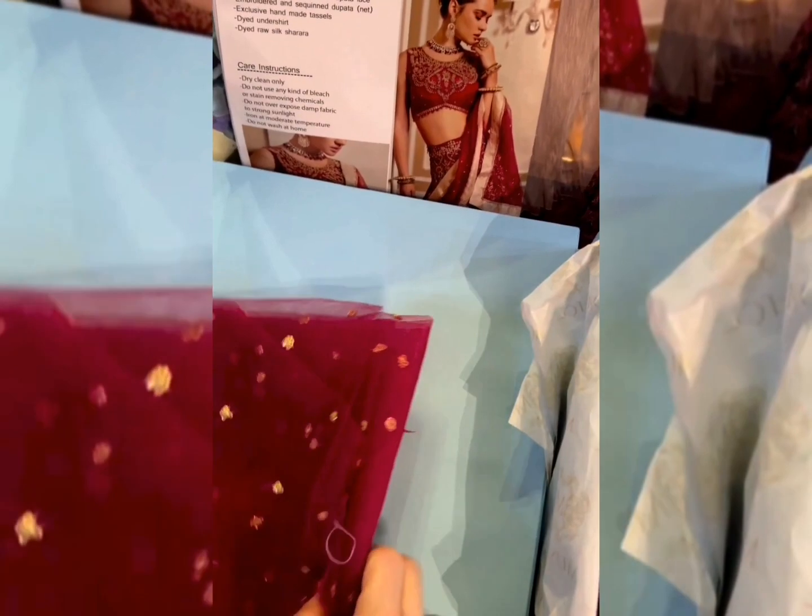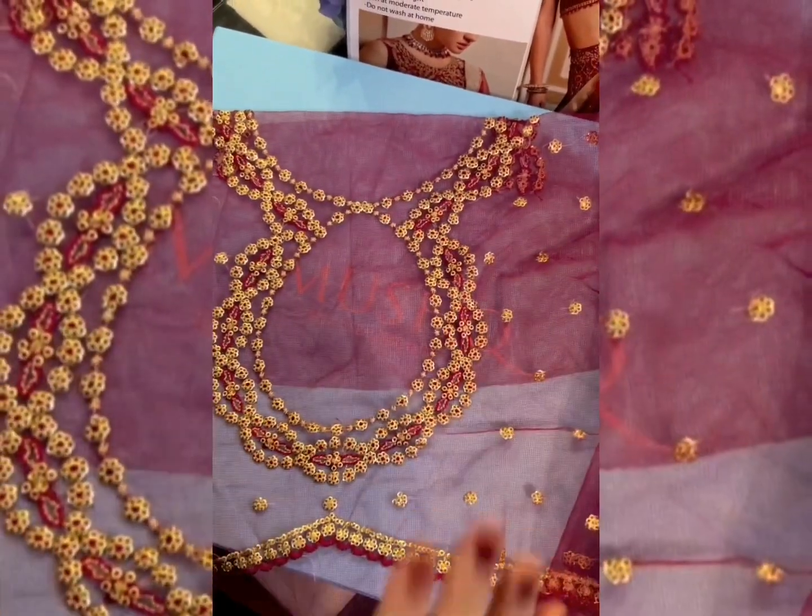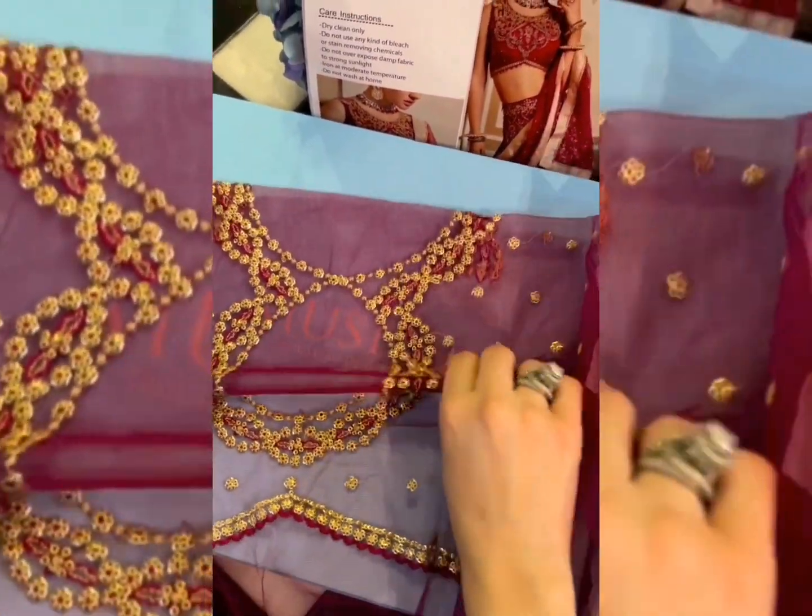This is the sequins sleeves fabric. And this is the back yoke with the keyhole design — you can have it cut out, or if you want it covered and modest, you can just keep it this way.